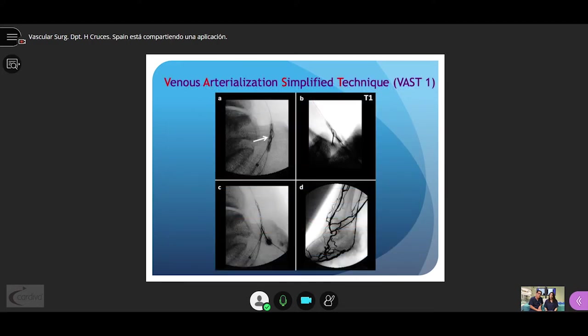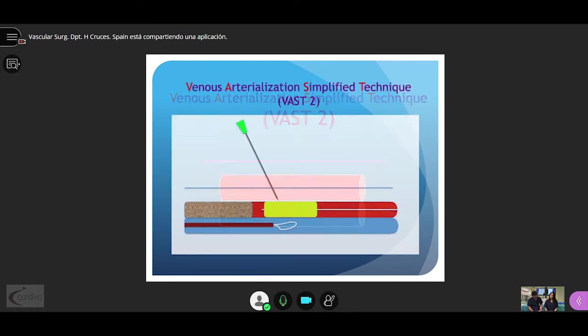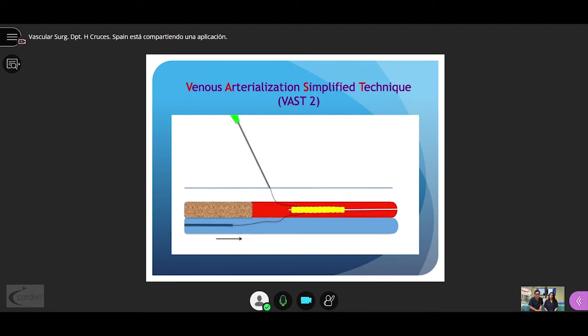These are clinical images of the VAS1 technique. Both elements are clearly distinguished. When the vein is located below the artery, we call it VAS2. We pierce the balloon and go to the vein, passing through the snare. The snare and wire are retrieved through the venous axis. A catheter is passed up to the artery and the axis is secured again with balloon dilatation.